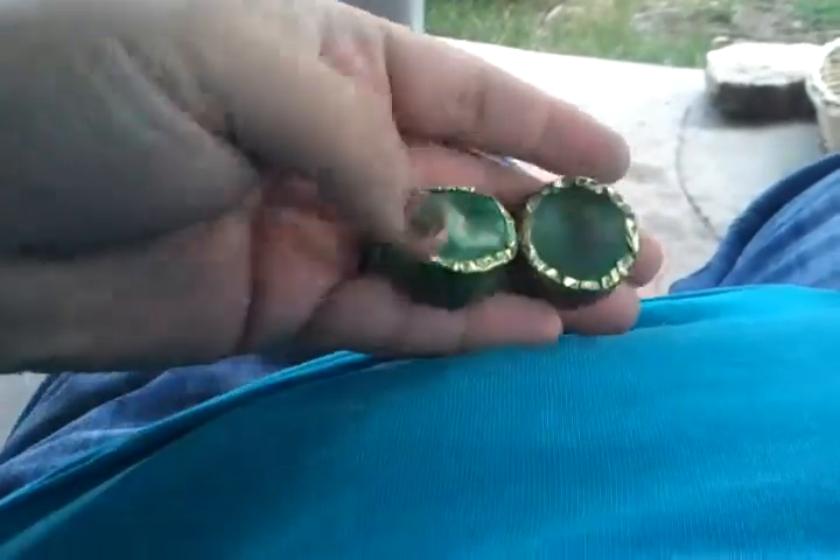I haven't put them together in goggle form yet, but they'd sit kind of like maybe that far apart. In case you're wondering why they look cloudy, it's because I used a green bottle for this part.